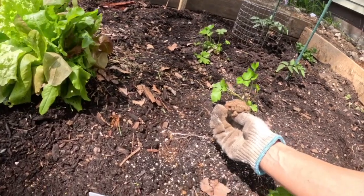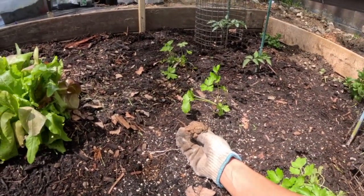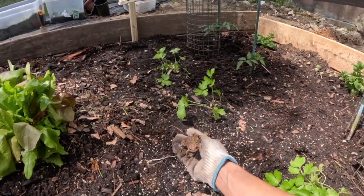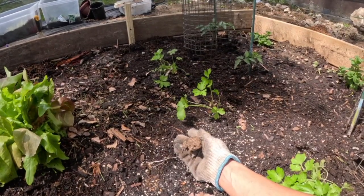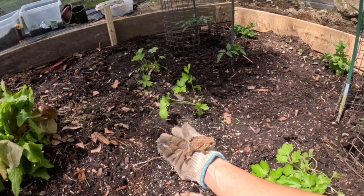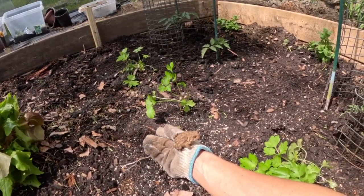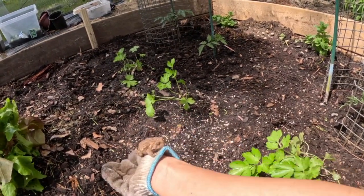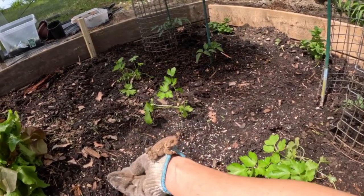I'm just trying to put him in my garden. I'll show you guys the garden bed — we were working on it so much yesterday, and this is a pretty good segue. You can go buddy, don't look at me like that. Oh, that's just your leg. All right, go ahead — no, wrong direction, go that way.